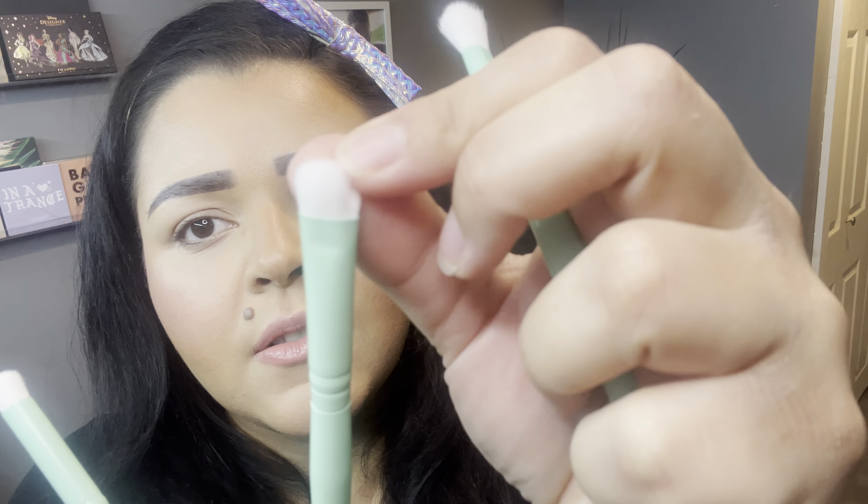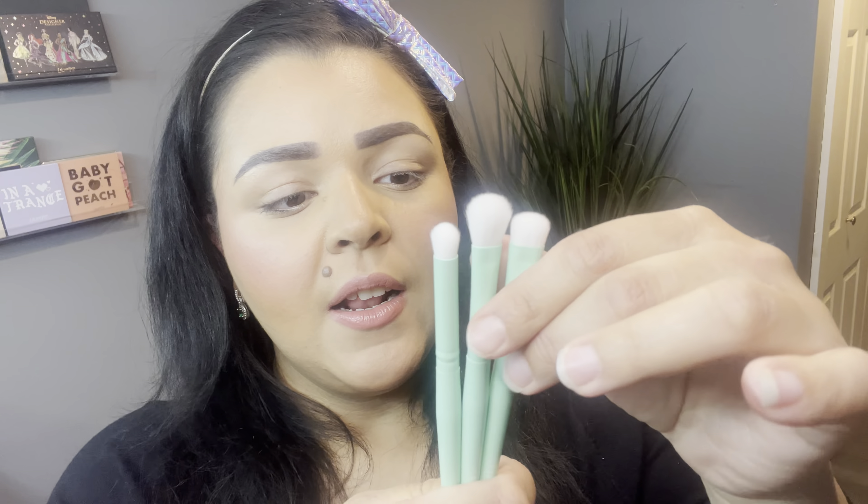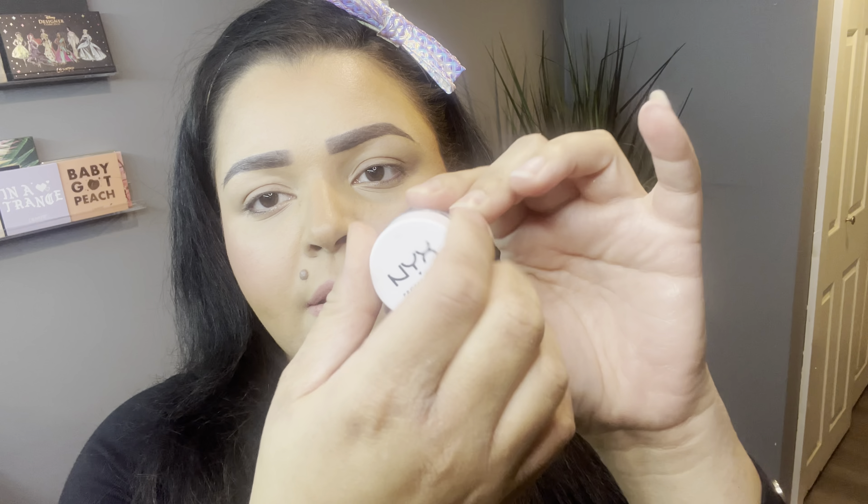I'm taking out the brushes to see how much they'll help me with today's look. These are the three brushes — I love the color, so pretty. You have a crease brush, an all-over shadow brush like a lid brush, and a blending brush. I'm going to incorporate these into my look, but I won't be using just these since I need some other brushes to complete it. The first thing I'm going to do is prime my eyelids using my NYX eyeshadow base in the shade White, blending it with my finger. It's really moisturizing and I have very dry eyelids right now.